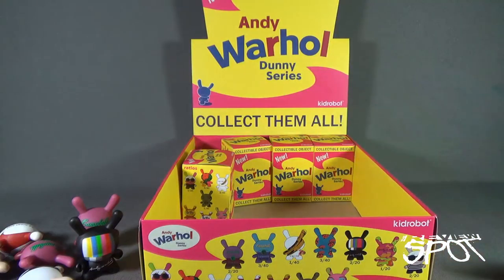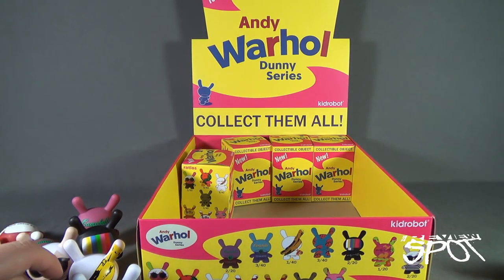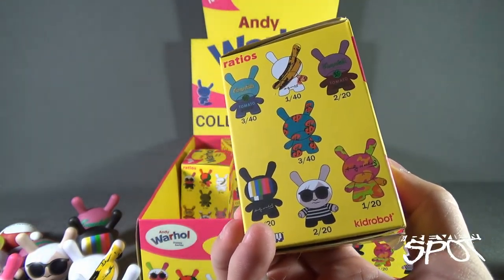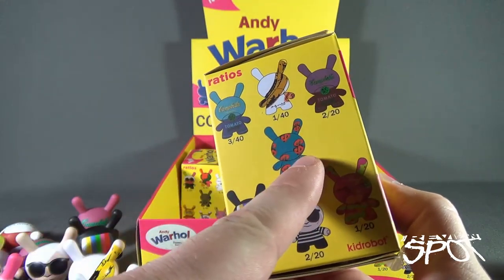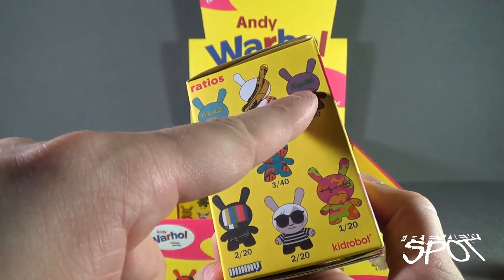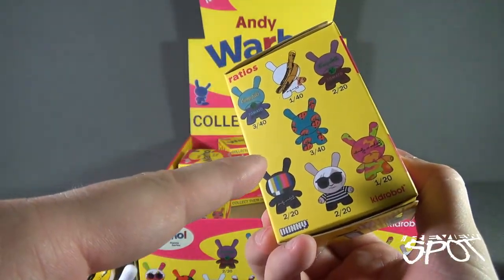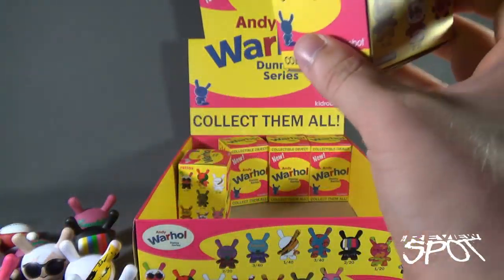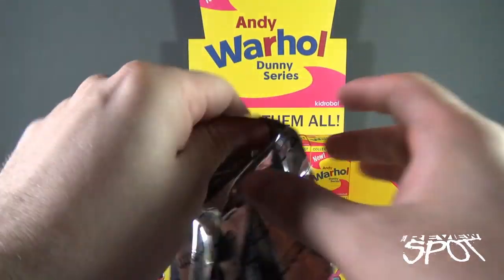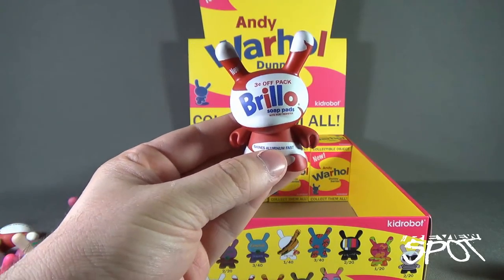We just knocked them all over like dominoes — let's do a quick tally to break up the pacing. We didn't get the money one yet, and we didn't get the camouflage rainbow sherbet colored one. So we're missing those, and on the flip side we haven't gotten one more. That leaves about four figures left with five boxes to go — we could technically still get them all. The next bag gives us another Brillo Soap Pads Dunny.